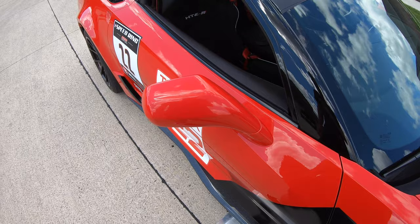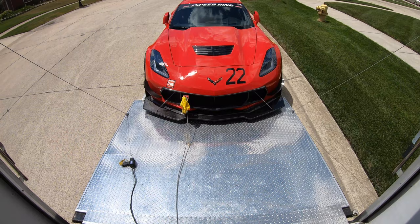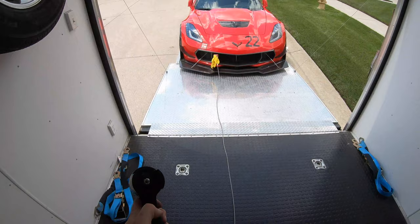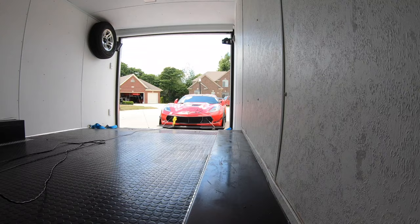Now it's time to fold in the mirrors. You can see the car is not perfectly centered, so we can make small steering adjustments as we're going up the ramp — I'll turn to the right a little bit. With just one person using the remote, we can winch the car into the trailer while watching the splitter for clearance to the ramp.